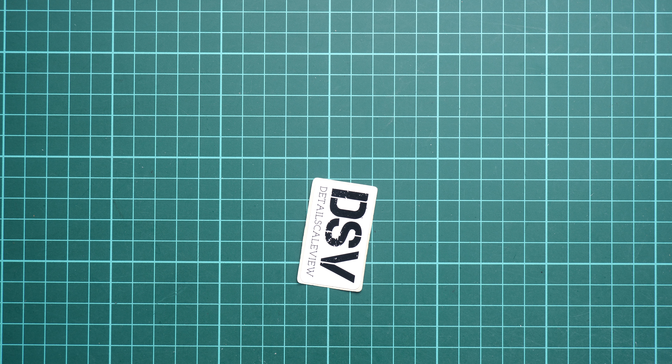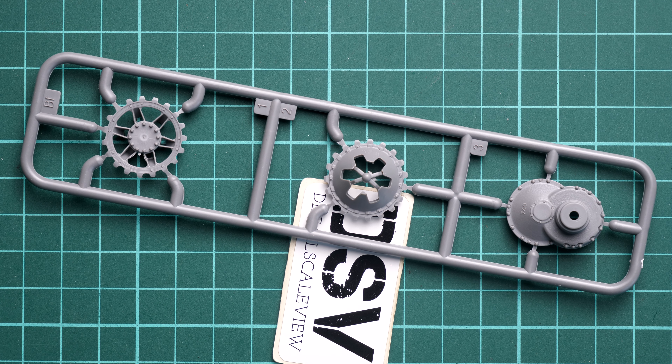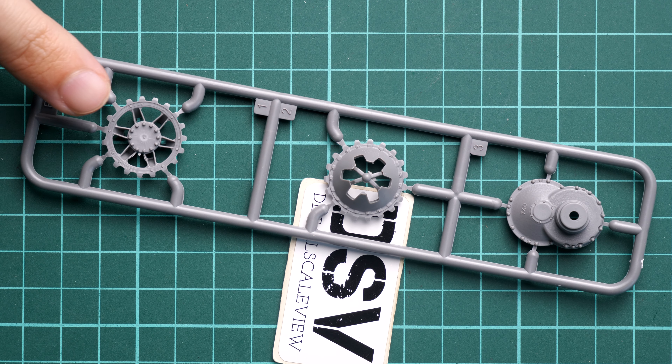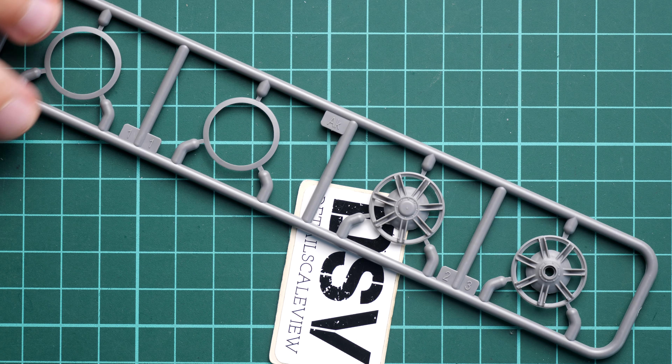Next we continue with the parts for the drive sprockets — they come on the same plastic sprues, so I will show you only one. Each drive sprocket will have to be assembled out of two parts, and we have attaching points on the teeth as you can notice, which will also be handy during the separation of those parts.